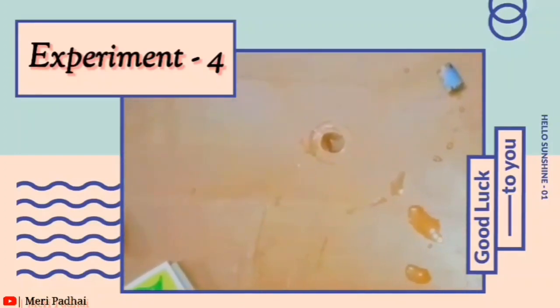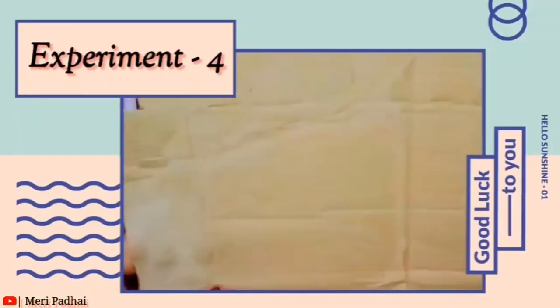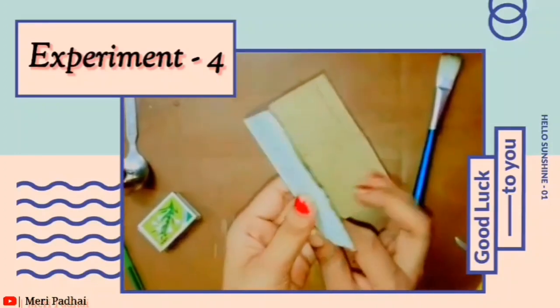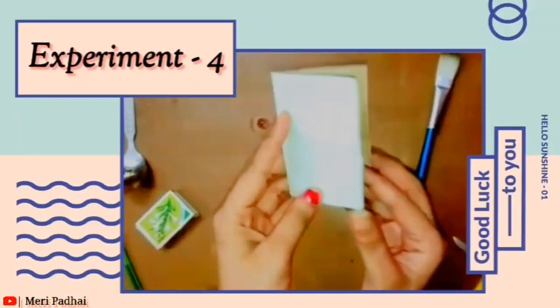Just take a cardboard like this — you can take any cardboard. We cut it like this, and after this our shape will come out.